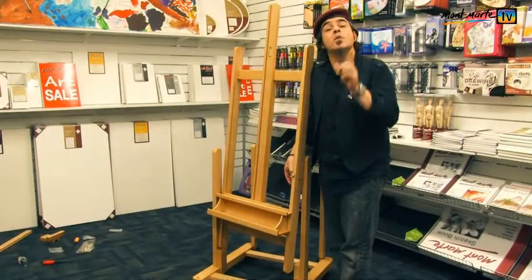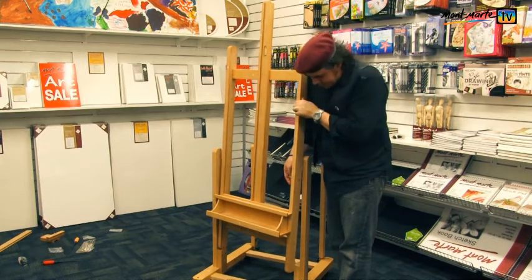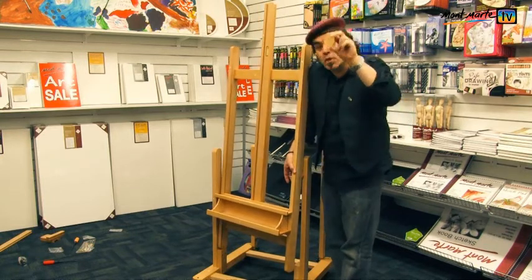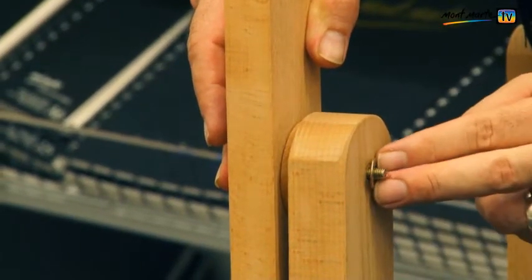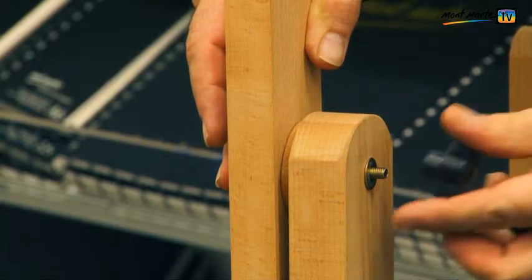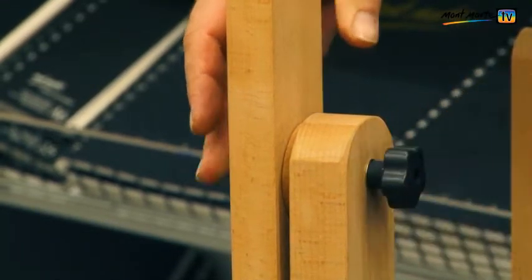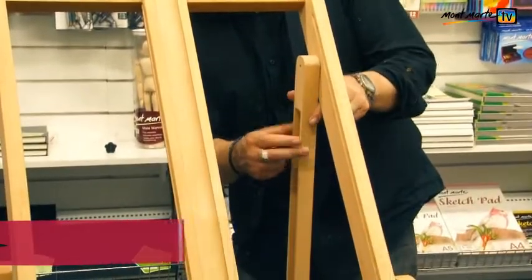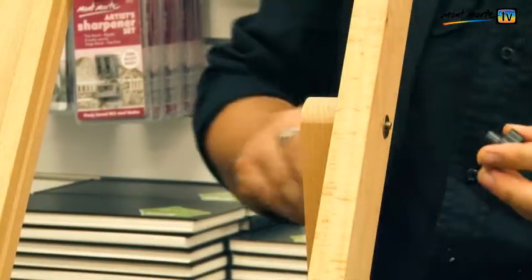In step ten we need to connect the easel frame to the easel base. Use the hardware in bag K to do this and ensure that the wooden disc lies between the frame and the base. Make sure too that the washer is placed in between parts number three and the nut. In step eleven we connect parts five to the frame using the smaller of the fasteners in bag K.